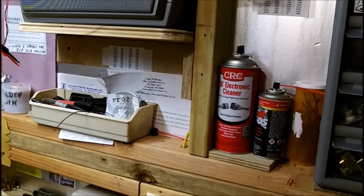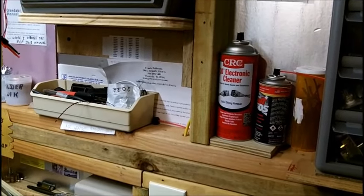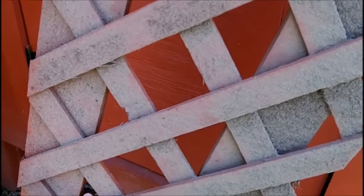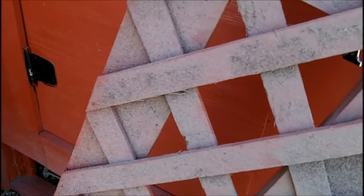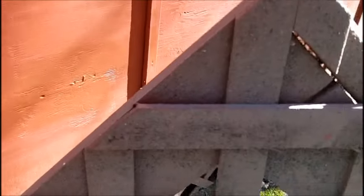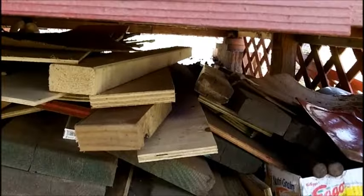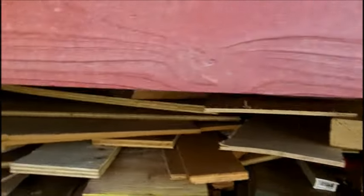All my wood is stored underneath this shop here so I'm going to get some wood out. This keeps the skunks and raccoons out — doesn't keep the chipmunks or the mice of course. That's basically why I made these lattice panels here.